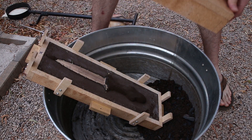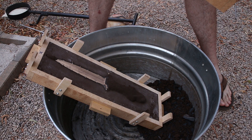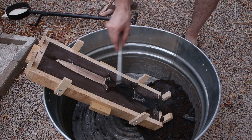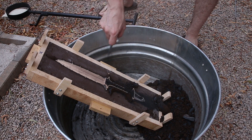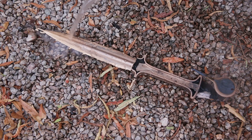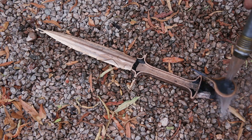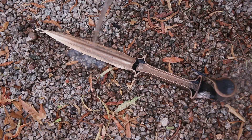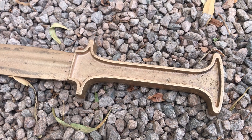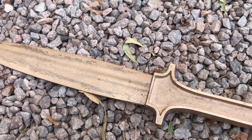My next attempt was a success. After it cooled, I cut off the excess metal, and then went to work filing and sanding the handle and blade.